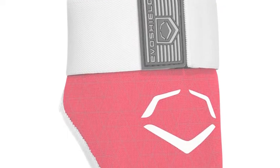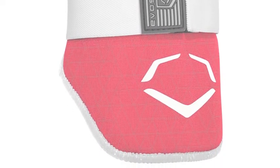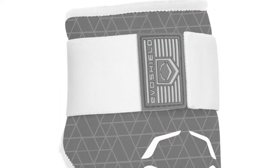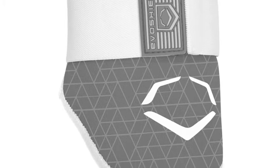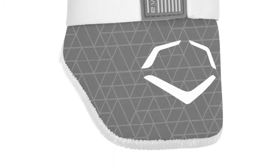However, while flexibility is important, the critical reason for wearing an elbow guard is protection. With the EvoShield guard's molded shape, it not only provides a hard shell layer to withstand the impact, it allows the player to swing naturally. The elbow guard disperses the force of impact, so players hardly notice the contact.